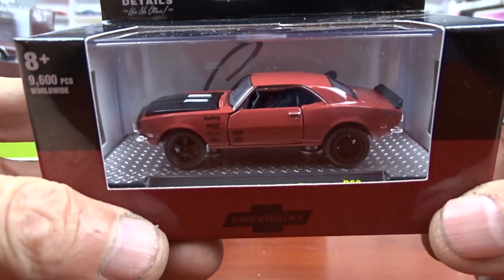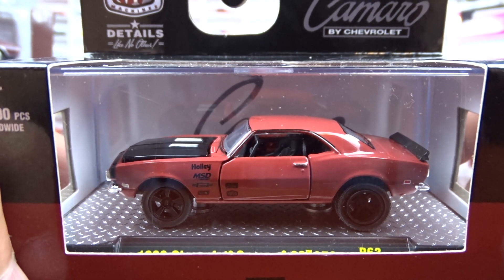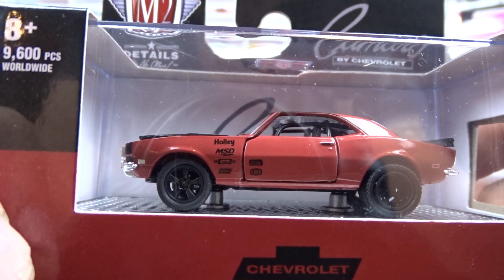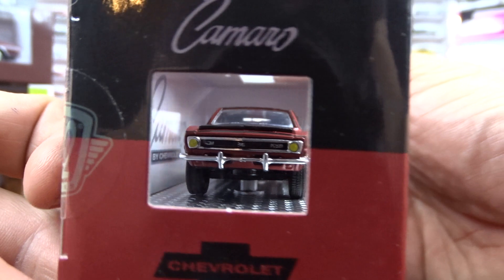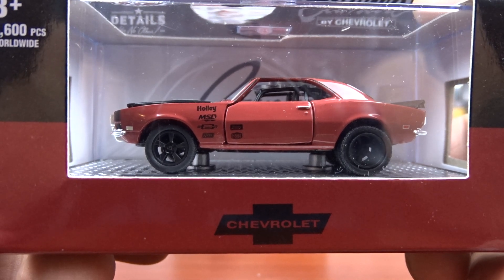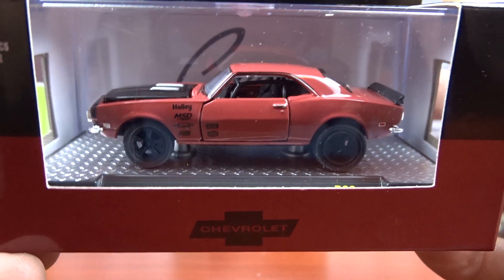We got a 1968 Camaro SS350. Really nice looking car with black interior. It's kind of a rusty red color, and it's got quite a stance to it — sits quite high. Got Holley on the fender, a black hood on it, and blacked out wheels. Yellow lights in the front. She's got some big tires on the back. Just the stance is a little bit tall, but it still looks pretty good.